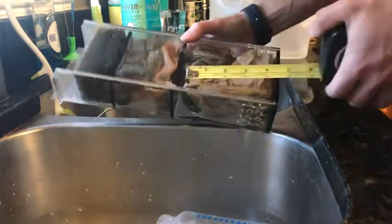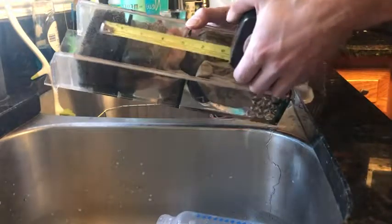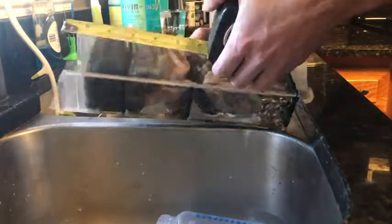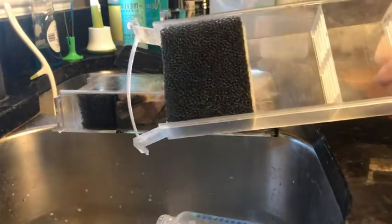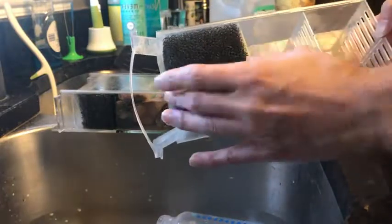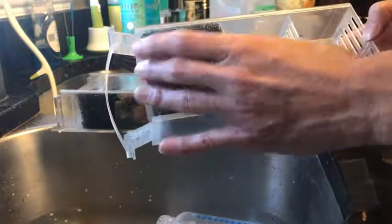The big difference is you've got this section here that's five and a half inches, the middle section is three and a half, and then the top section is only two inches. As you can see, this one has quite a bit of mechanical filtration — a lot of mechanical filtration. It's much larger.